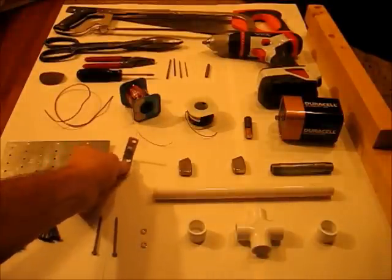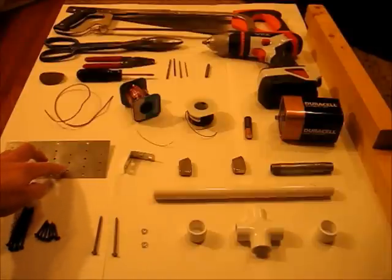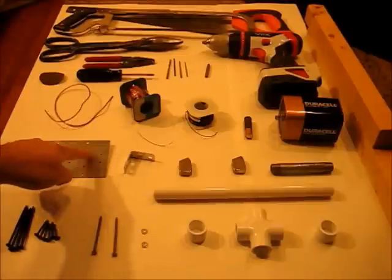Here you can either use angle brackets — you'd need four of these — or preferably if you can cut metal, this is a nailing plate. You just buy one piece, cut strips out of it, and it has holes in it.